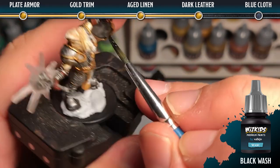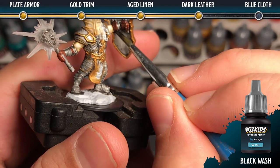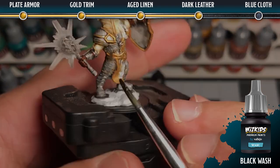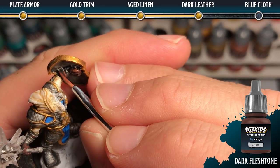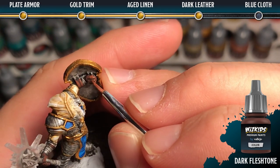Once the dark flesh tone is dry, we're going to use blue-black wash to add some shadow and depth to that area. Then we're going to come back in with dark flesh tone and add edge highlights to straps and the fingertips and such of the leather.